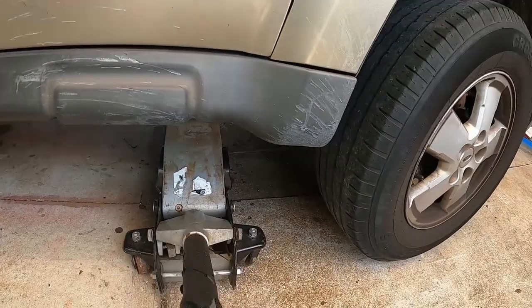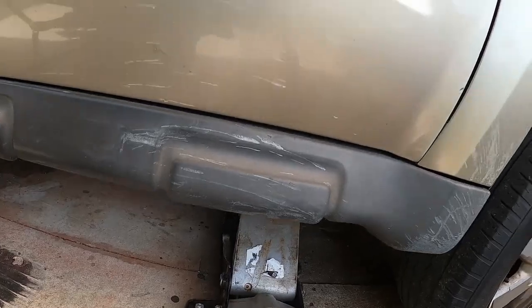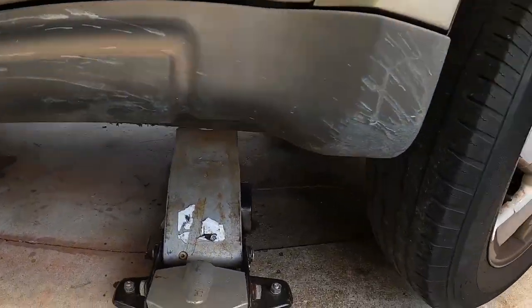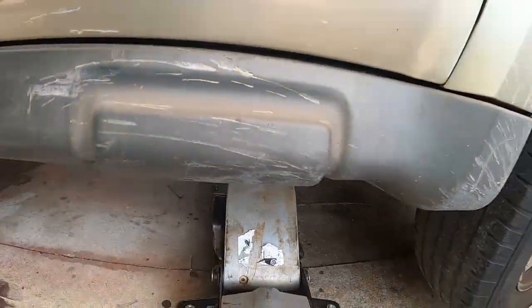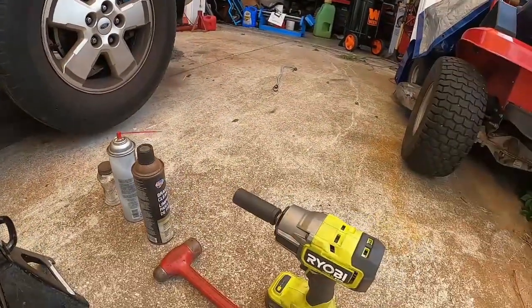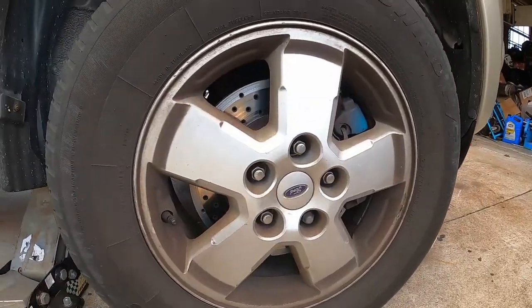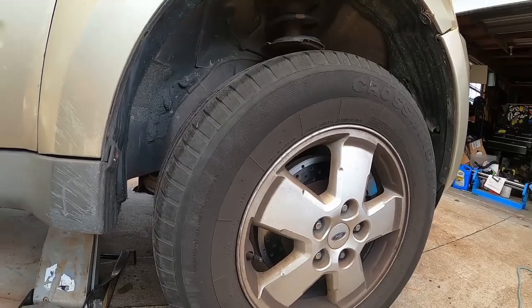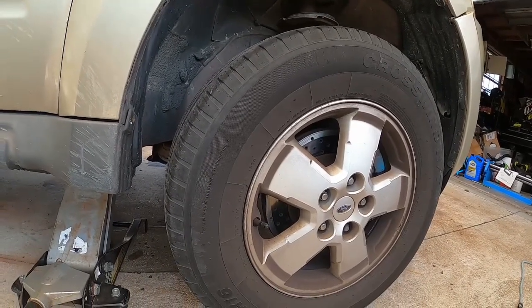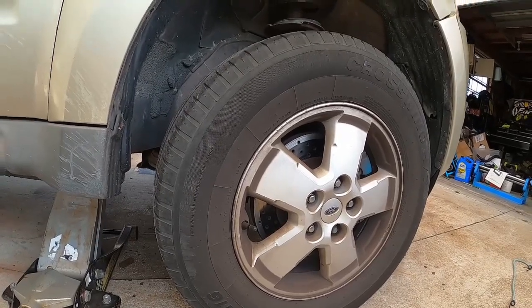You want to go to where you have about an inch underneath. Now, if you're not using an impact, it's a good idea before you lift the vehicle to break the lug nuts loose — not take them off, but break them loose — because putting a pry bar on the lug nut when the car is in the air will put unnecessary strain on your transmission and axles.